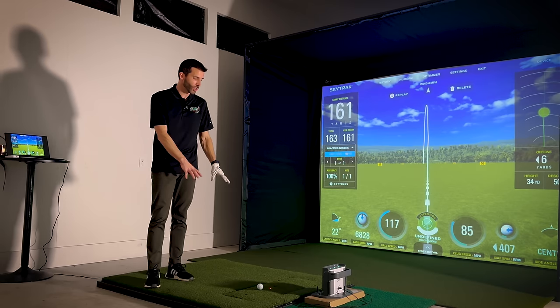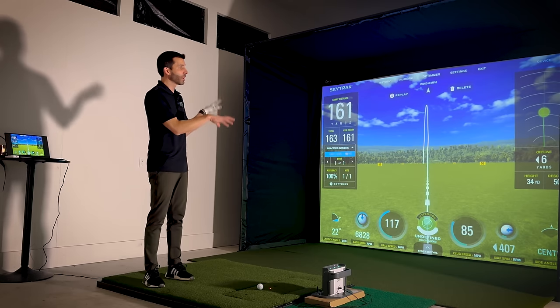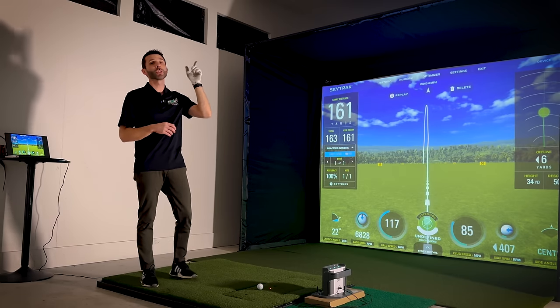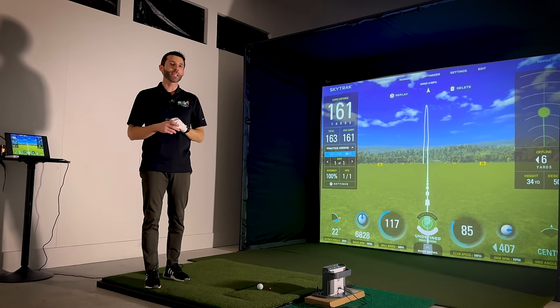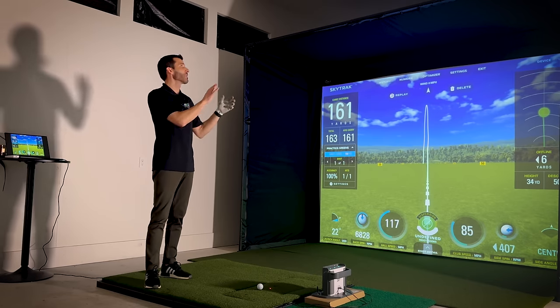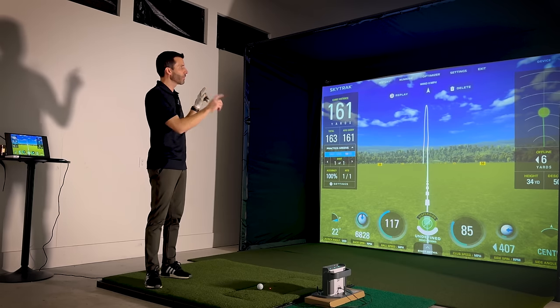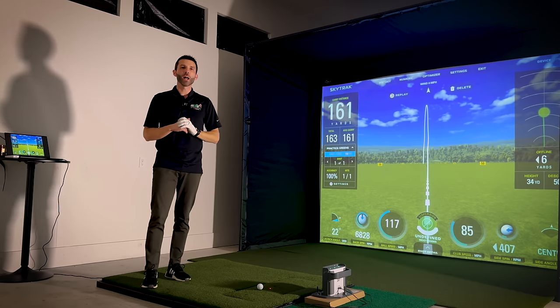I'm also going to show you the new Carl's Hotshot mat, and take you through some of the other details of this build, including the projector we're using — this is the BenQ LH820ST. It's a very unique projector with very short throw, and it has features like corner fit and a very nice laser image.